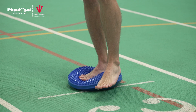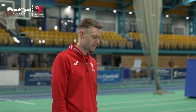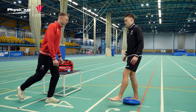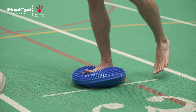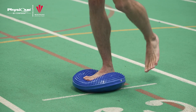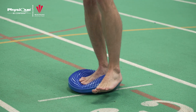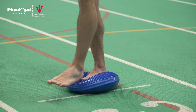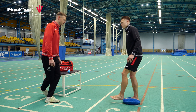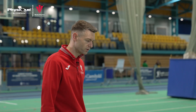We can use this as level one for our exercise, and then if that feels too easy for you, what I want you to do is just start to move that leg in the air and challenge your balance a little bit harder — forwards and backwards, then cutting across in front and cutting across behind. We do that for about 30 seconds.